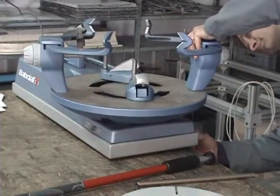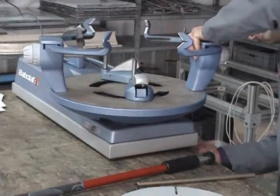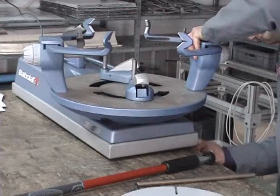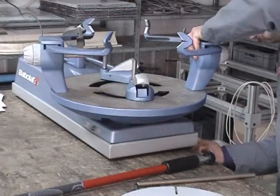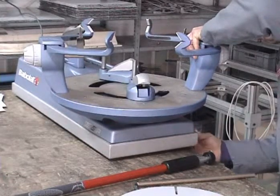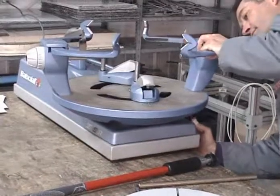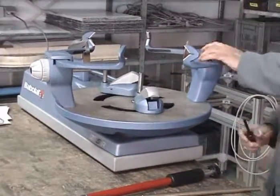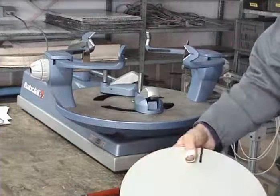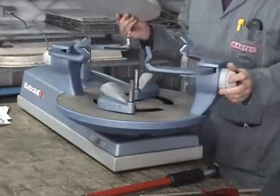First, put the screw on the post and tighten gently — not too much, because you are in the process of adjusting the post. The second post is, of course, completely free.